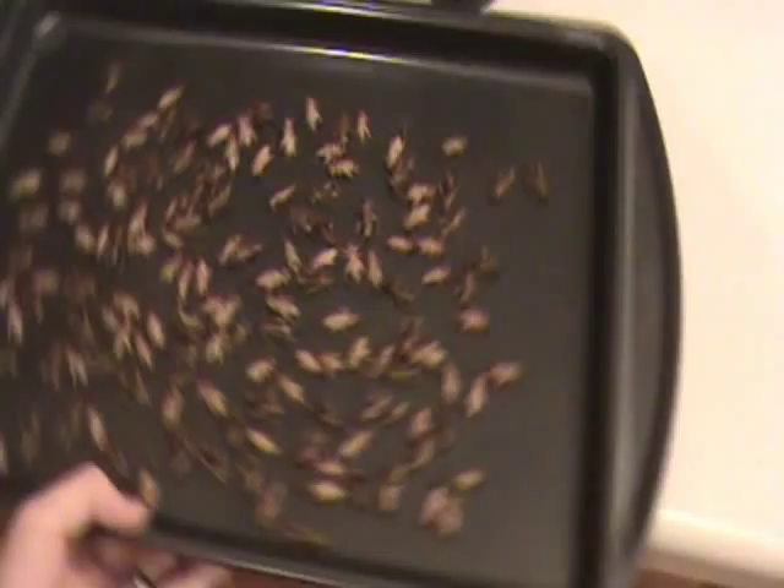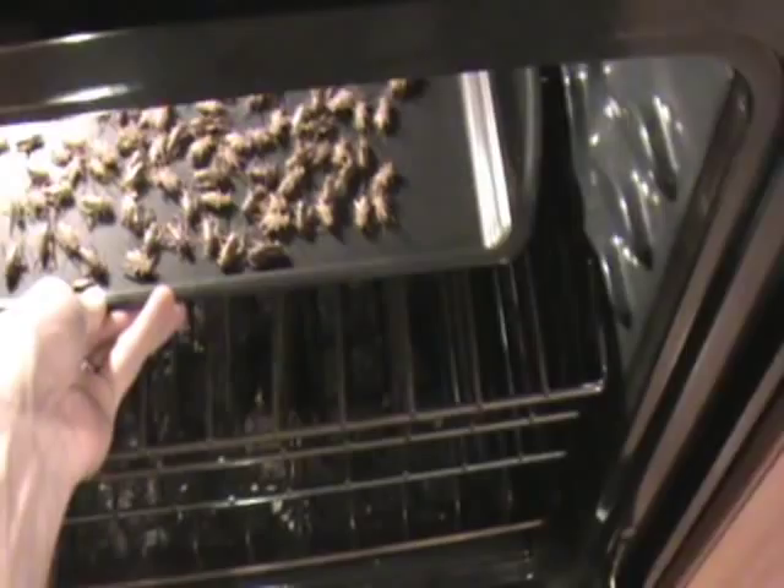We got them all washed up and now they are here on my wife's lovely cookie baking dish. So if you ever have regular cookies from me, beware. And now we are going to toss them right into the oven and dry roast them for about two hours. Then we're going to make up some good cookies.